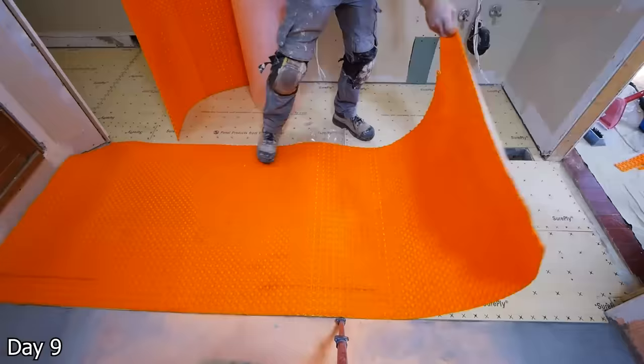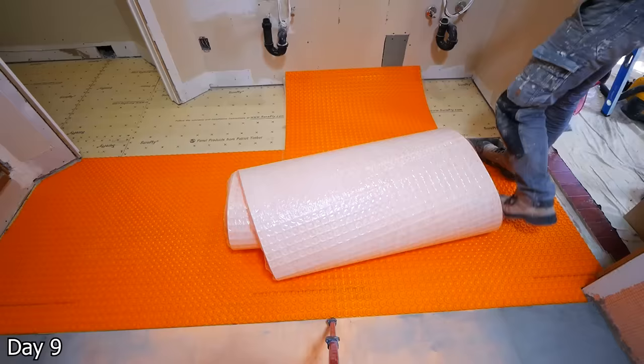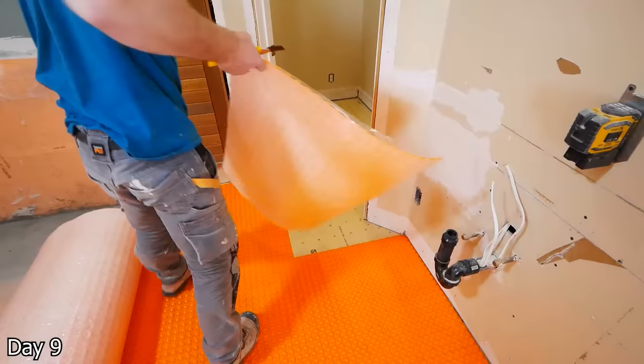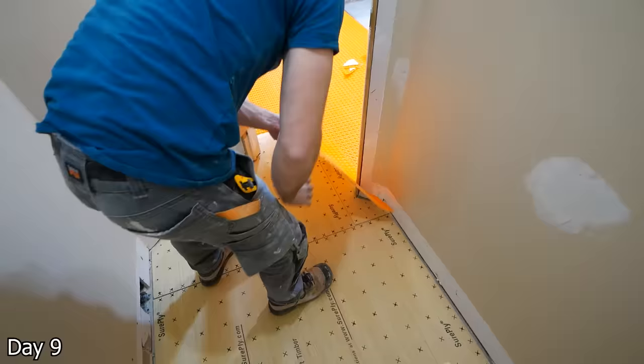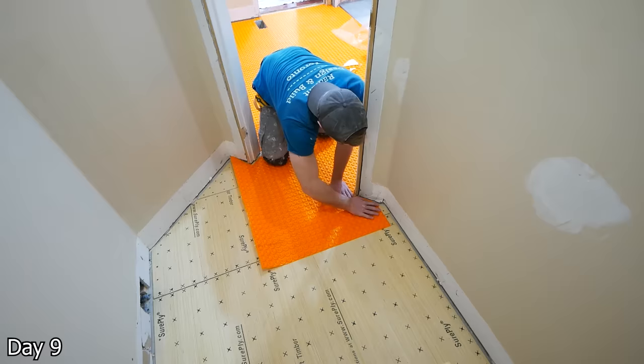Check this out, guys — this here is what I call a game changer. This is Schluter's new Ditra Heat, and it is just peel and stick. It's literally that easy. I dry cut it, I peeled off the end, and then just tamp it all down. And even if you mess up, you can kind of lift it at first — you might be thinking, how is that a strong enough bond? But the bond is going to strengthen over time. The next day trying to lift this up, I just couldn't. So really, really cool stuff. You don't have to get all messy with the thinset. I was really, really happy with this change that they've made in their product.